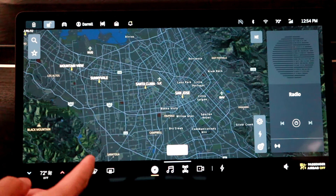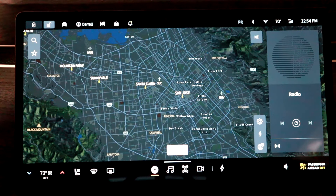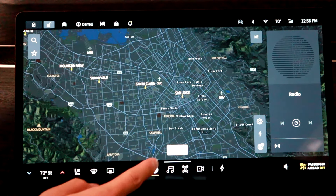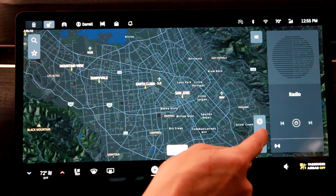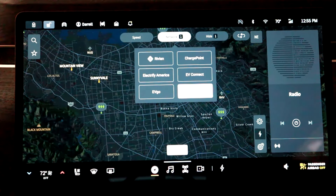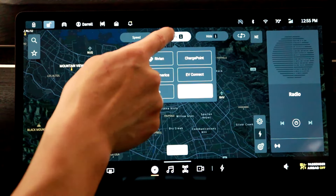If we go into the nav here, down here on this button, you're going to hit that. You can filter by just Tesla superchargers and it'll tell you which ones you can use. Go to your nav, go to the lightning bolt which is the DC fast charging. Then go to 'network' at the top and you can filter by whatever you want — I just have it filtered by Tesla right now.